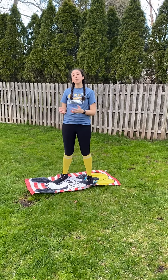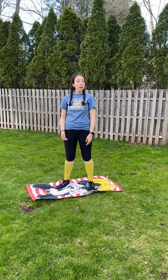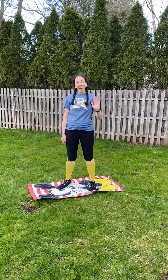Again, these activities are meant to have fun. Have fun with this. Do it outside, do it in your house. Pick a spot around where you live that you have plenty of space to do this activity. And as always, just have fun with it. Bye-bye.